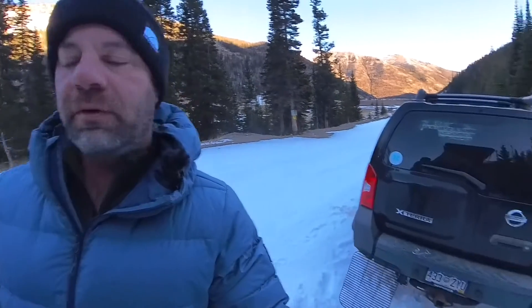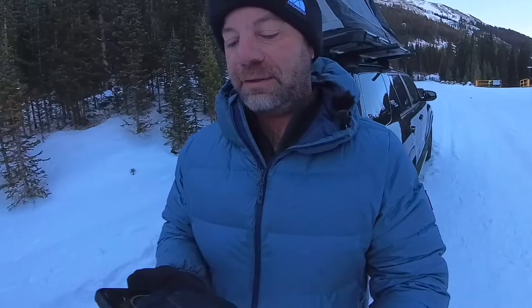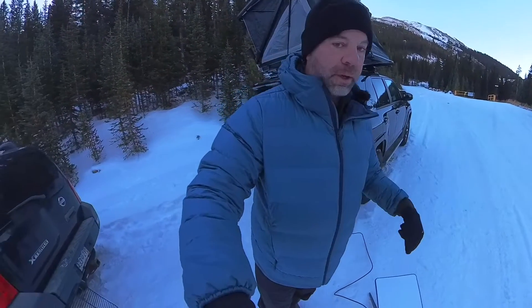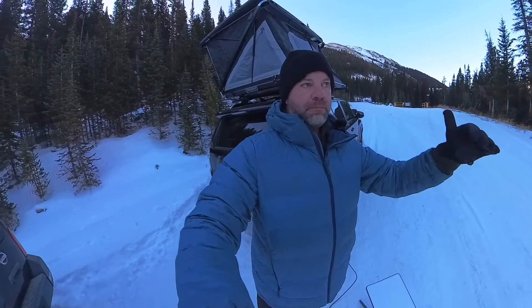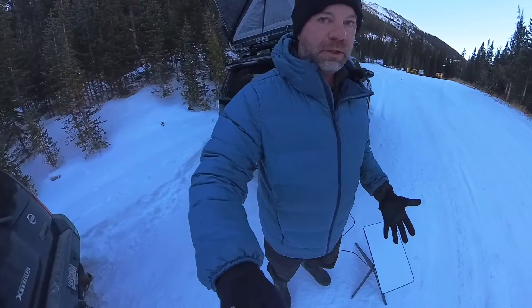My buddy Ryan is camping over there with his cell phone and laptop, and I have my laptop, tablet, and phone — that's five devices connected and it's still pushing a respectable amount of speed. That will work for uploading or downloading videos and streaming, and in my case, the big reason I want this is for Zoom meetings — I can do meetings from anywhere with good quality.